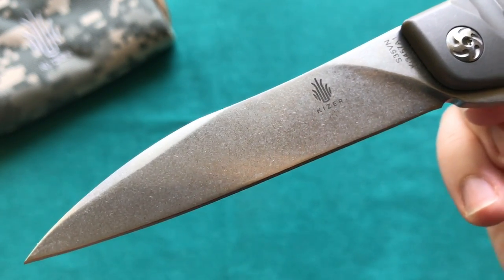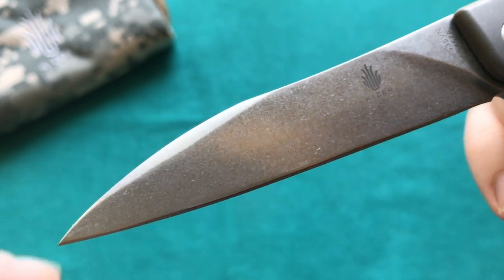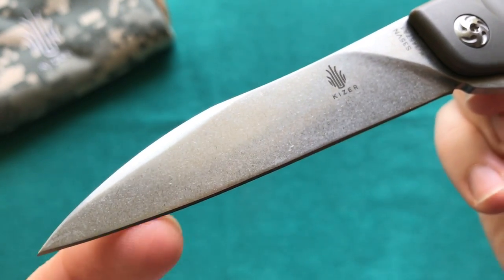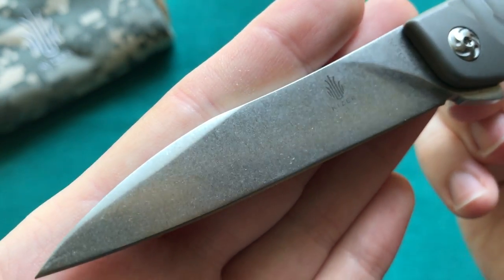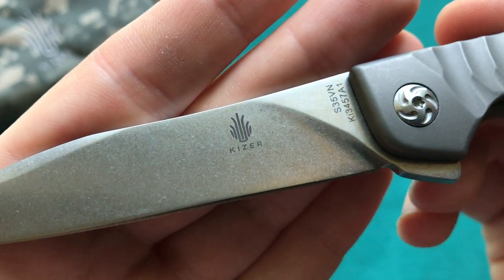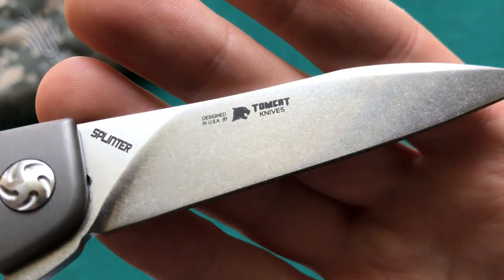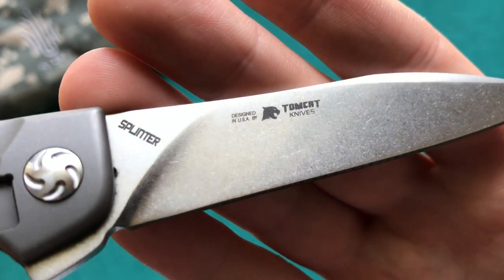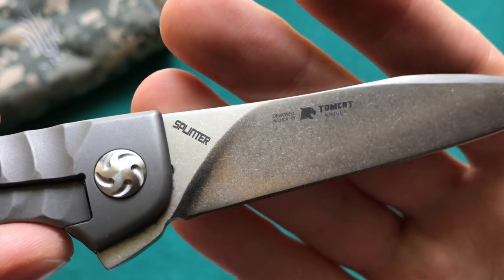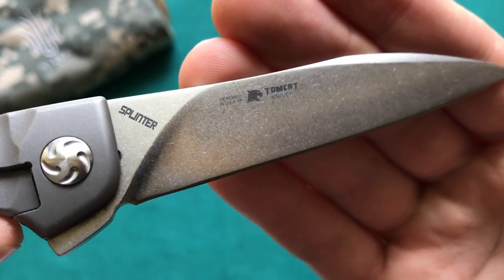Let's take a closer look at the 3.375-inch S35VN blade. You have a very interesting and unique blade shape — I'll call it a modified wharncliffe. There's a nice pronounced swedge at the front that makes this knife look very aggressive, and you have a nearly completely straight cutting edge. There's gorgeous stonewashing on the blade, and you have Kaiser's logo, the steel marking S35VN, and the model number. On the other side you find the name 'Splinter' and the designer credit to Tomcat Knives out of the US.